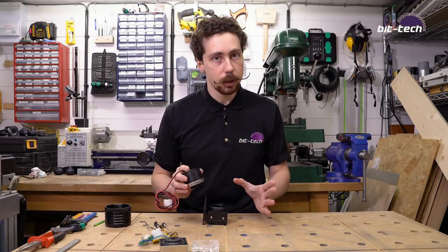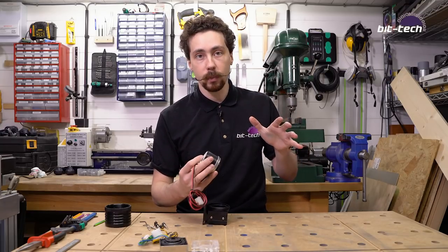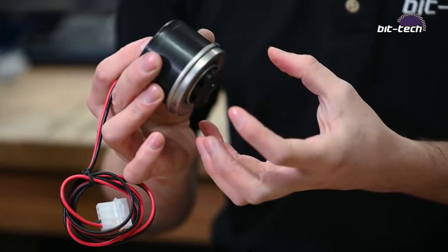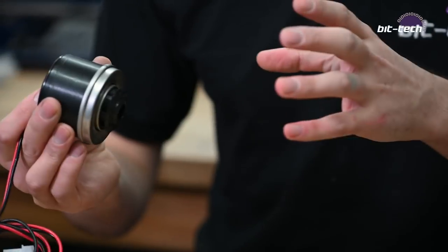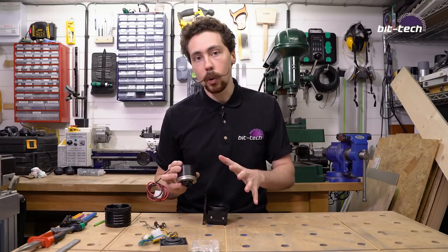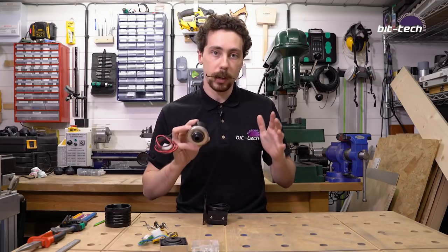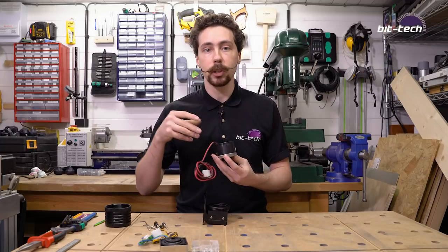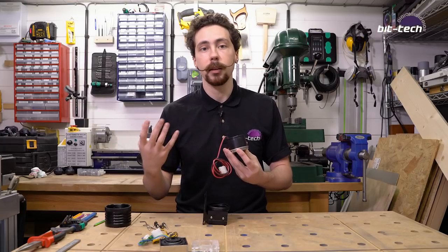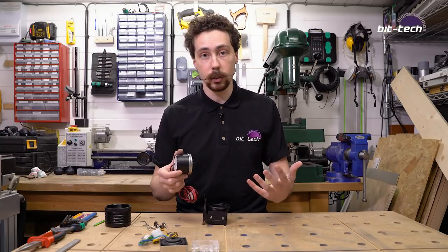There is also another method where instead of integrating the pump section into the plate itself, you make a separate pump bracket that's smaller and has all the pump workings in it, then simply screw that into the back. This is what they do in cases like the Singularity Computer Spectre and some other distro plates you can buy online, mostly because that means the distro plates can be made quicker and cheaper. You can also interchange them, which is quite handy. I'm going to show you two different methods in CAD later on.